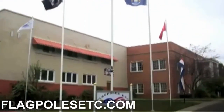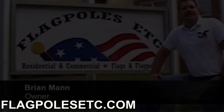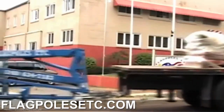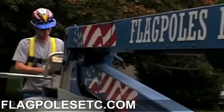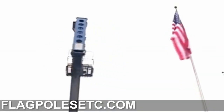We're a family-owned and operated business that manufactures, distributes, and installs flags and flagpoles. We have the top-of-the-line professional installation equipment and trained installers. From digging our foundations to accessing the tops of our poles, we have what it takes to get the job done right and professionally.